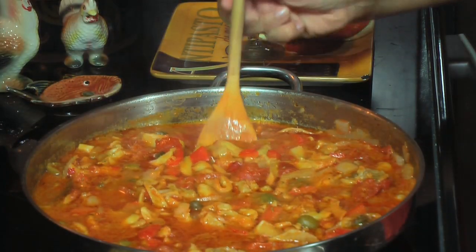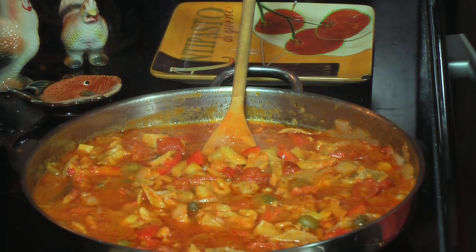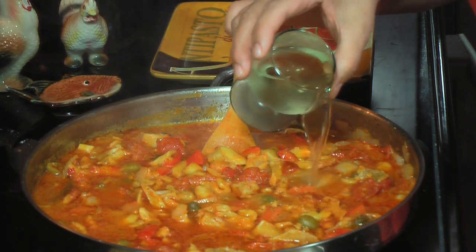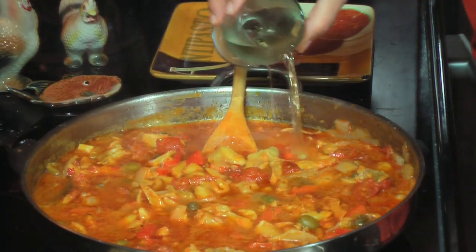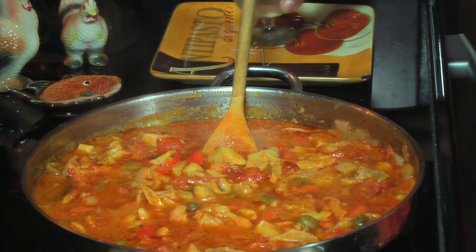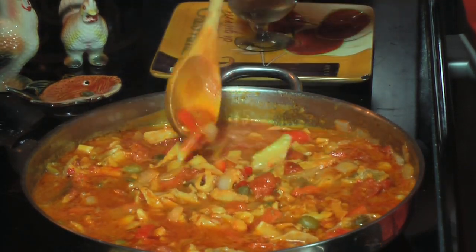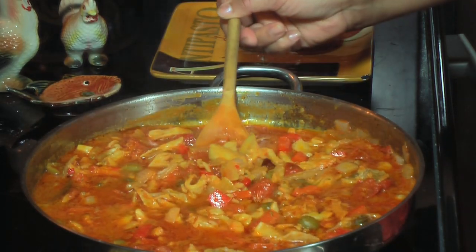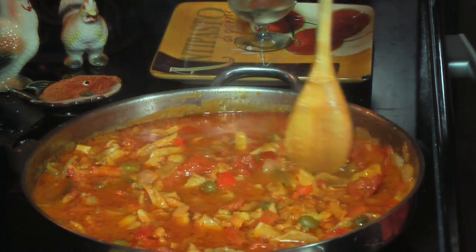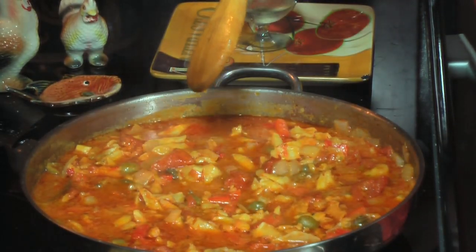Now, one minute before my bacalao is ready, I add — and this is my own touch — about a quarter cup of dry white wine. It's going to make the sauce even better. You see how much sauce it has? The fish releases a lot of humidity, a lot of water. This is really, really delicious to serve over white rice — you're going to see how I serve it in a minute.